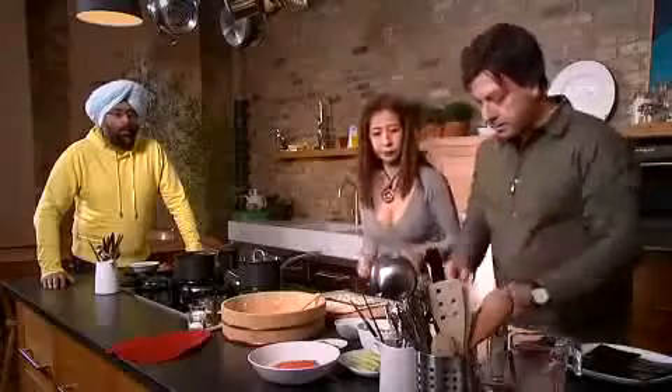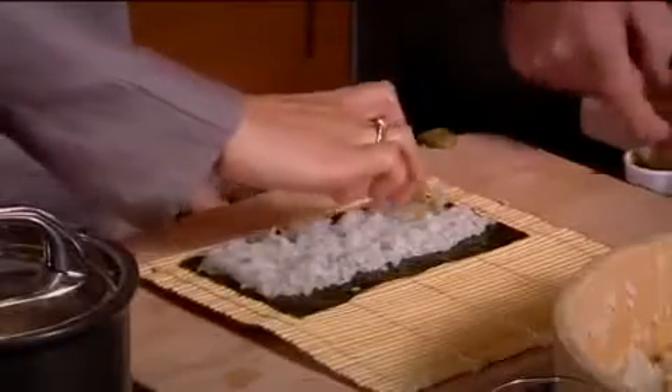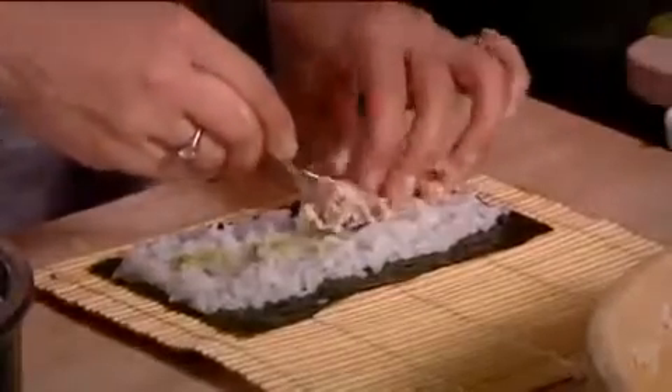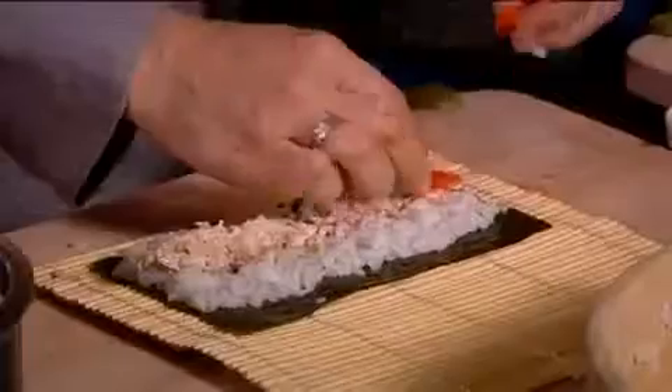Now, what happens? You place the wasabi in the centre. Wasabi is Japanese green horseradish — it looks like horseradish and you grate it, or combine it in powder form or in tubes. That's right. I love Japanese food. So I'll just put the tuna mayonnaise. Am I doing okay here, boss? Yeah, just there.